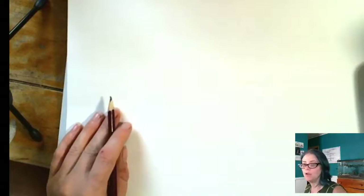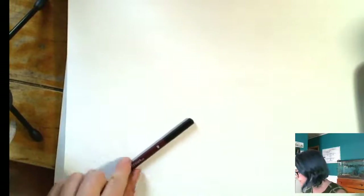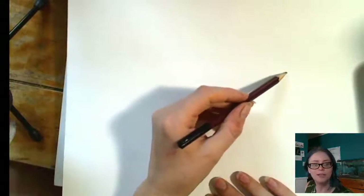Here I am again attempting a new live stream video. We'll see if this one works out. The one before this, my sound was off, so hopefully you're hearing me. And the time before that I actually forgot to hit the button that said start streaming, so I talked for a whole hour and drew a picture and wasn't streaming at all. But hopefully today everything's going well.